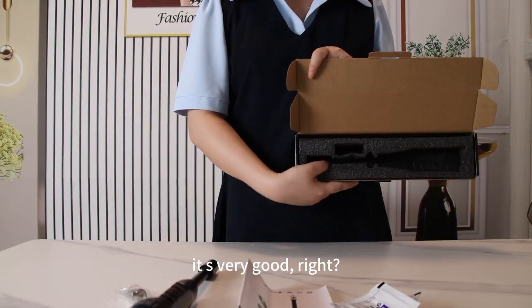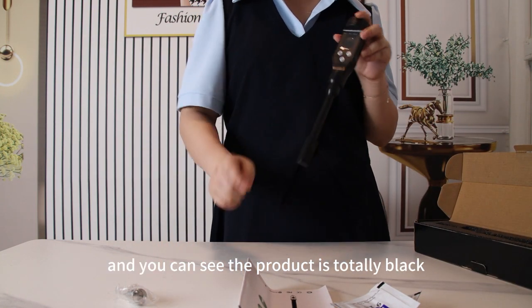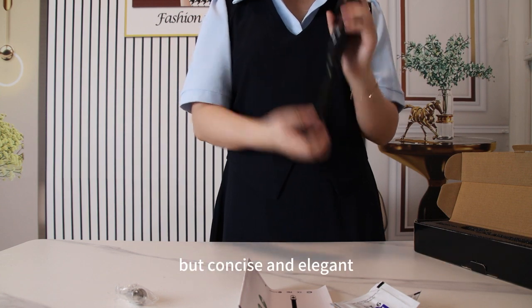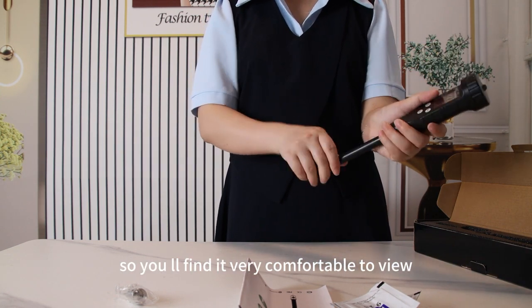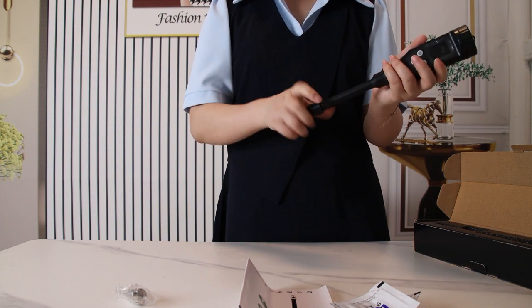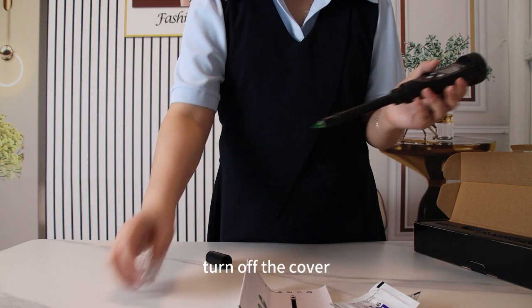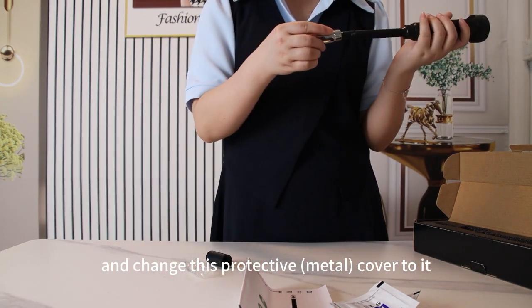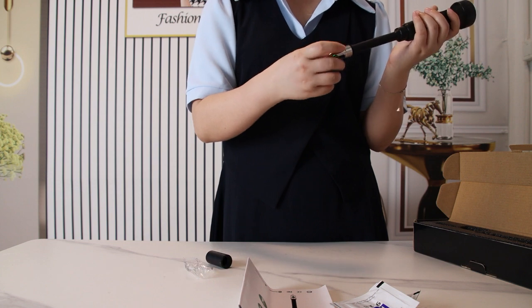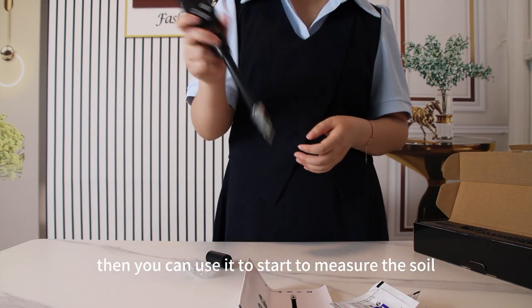It's very good. You can see the product is totally black — it's very simple, but concise and elegant, so you will find it very comfortable to view. You can turn off the cover and change this protective cover onto it, then you can use it to start to measure the soil.